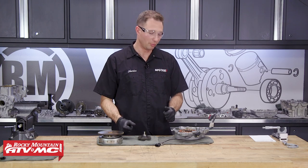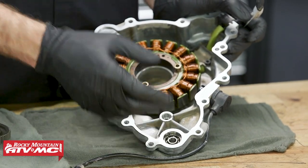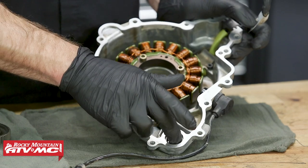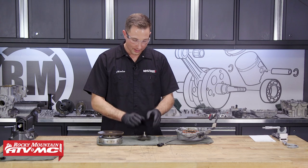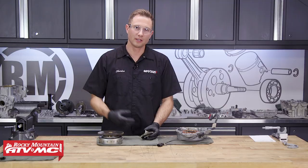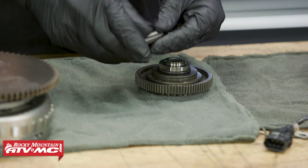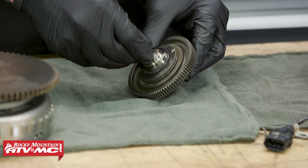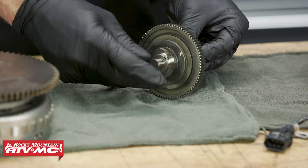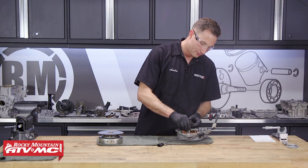Moving on to some of the other engine components, we're gonna check this stator cover — we have this bearing right here, and I mentioned earlier about making sure you don't get any gasket material down in there. I'm just making sure that it rotates freely by hand. We have here a starter torque limiting gear, and we're really just gonna cover the most important things — you're looking for broken teeth on this, and if there are any grooves on this shaft or if it fits loose, then you know you need to replace either this limiting gear or this shaft.